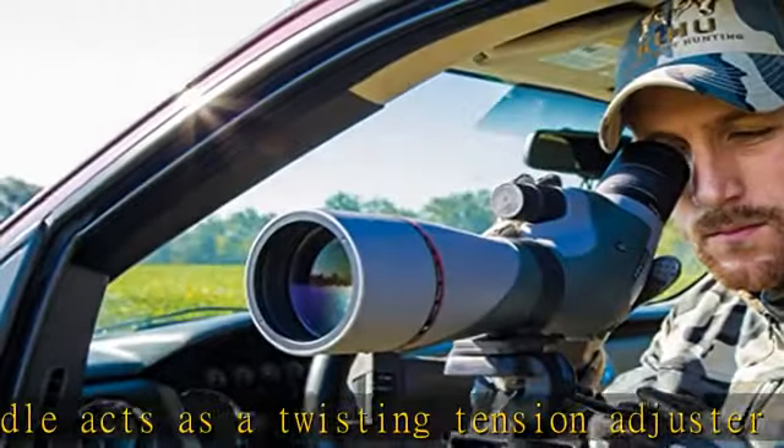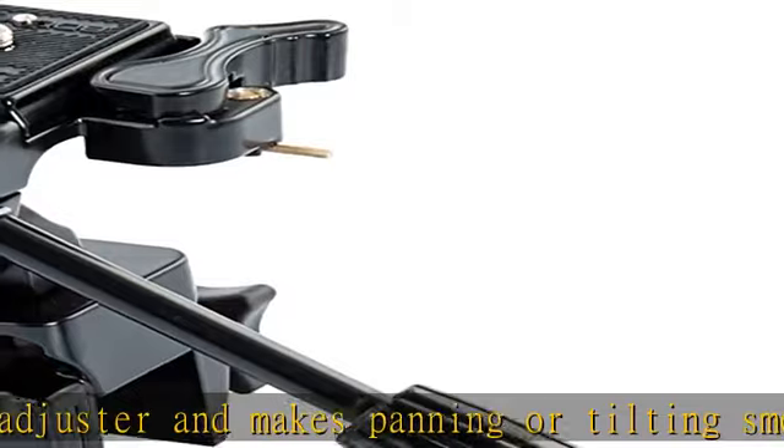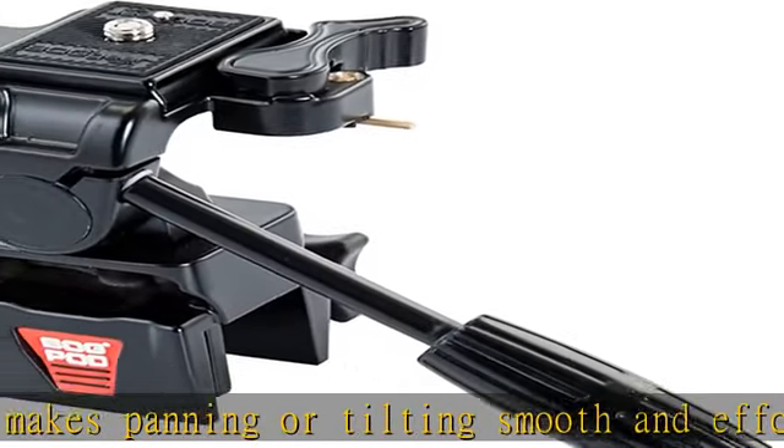Convenient adapter midsection allows for 360 degrees of rotation and doubles as a tripod head attachment for all BOG tripods, bipods, or monopods, accepting the Switcheroo stem system.